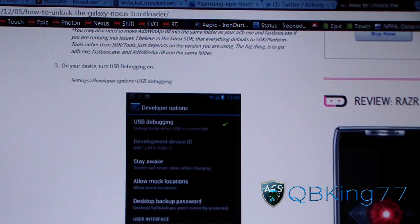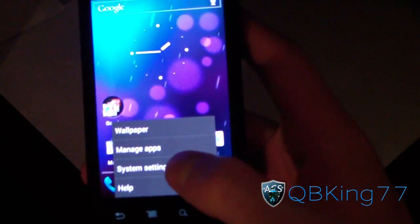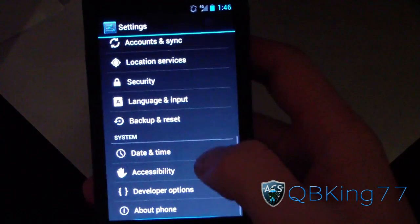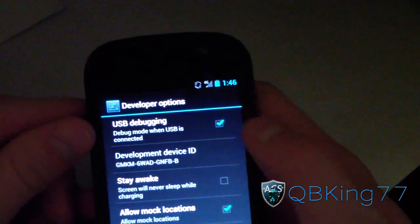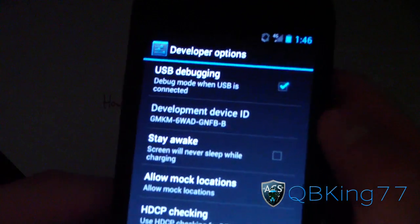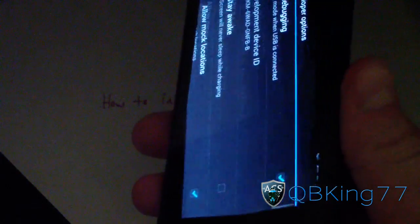Once you're done getting that fastboot.exe file, you're going to need to turn on USB debugging. Go to your Galaxy Nexus, press menu or go to Settings, then go to Developer Options. Scroll down and make sure USB debugging is checked at the top. Once USB debugging is checked, go ahead and plug your Galaxy Nexus into your PC.